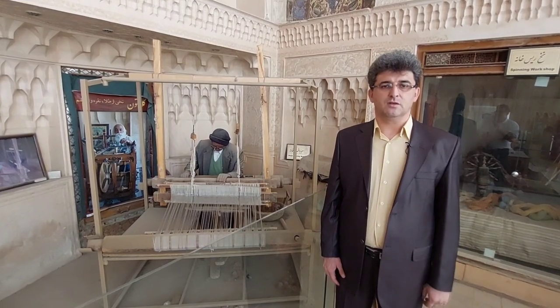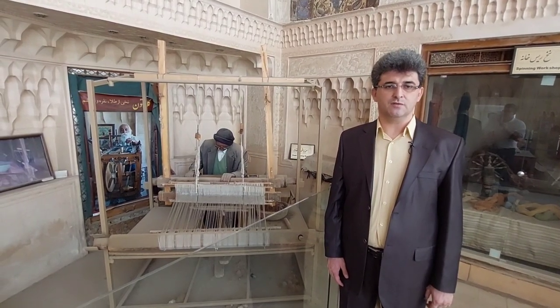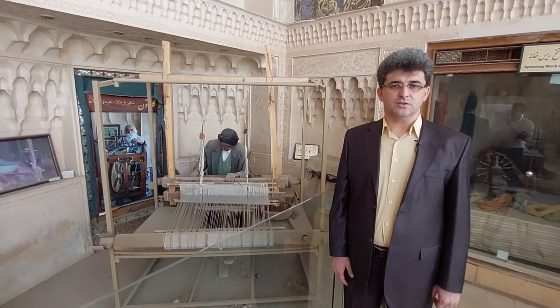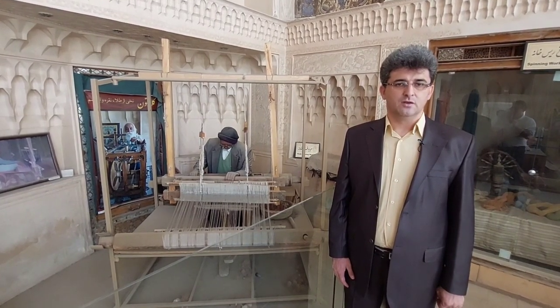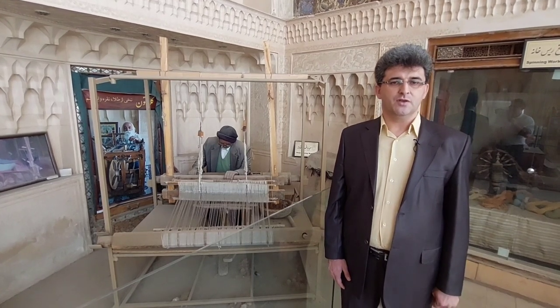The art of weaving is one of the ancient and beautiful handicrafts of Nain city. Since ancient times, this industry has been popular in the foothills and Muhammadiyah district of Nain city.